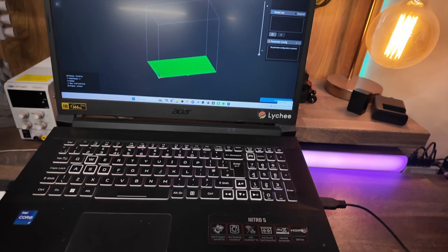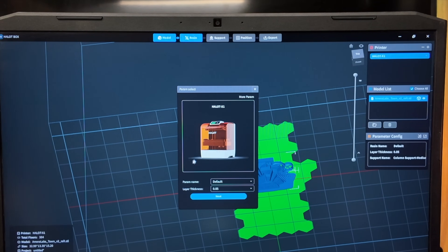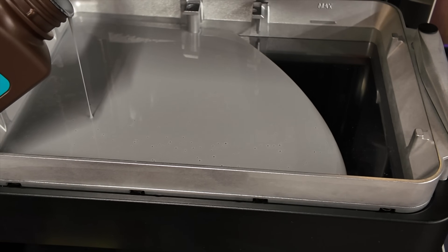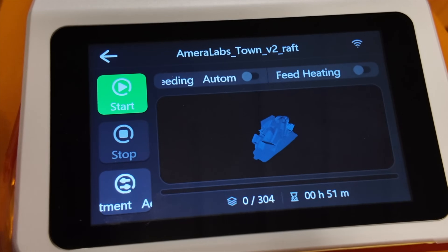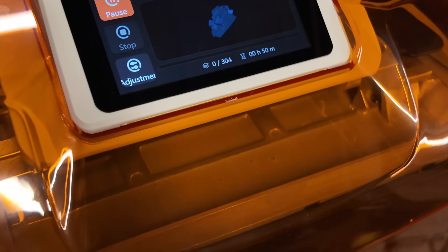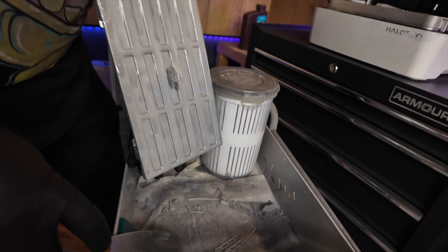The build volume of this machine is 211 by 118 by 200 millimeters. It is a 16K LCD screen, and the pixel resolution on this particular machine is 15,120 by 6,230 pixels. That makes the pixel size 14 by 19 microns — super small and super crispy.